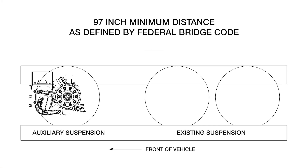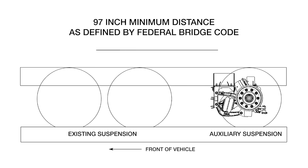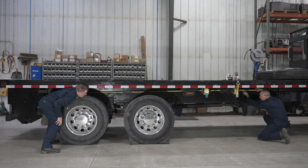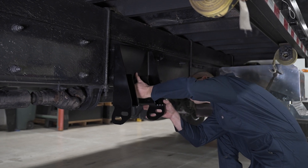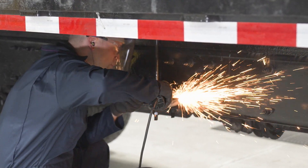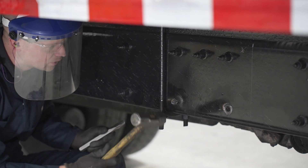For pusher configurations, the center of the axle must be 97 inches from the rear axle of the existing drive suspension. For tag configurations, the intended location must be 97 inches from the first drive axle to the existing suspension. In this demonstration, we are installing the lift axle in a pusher configuration. The front frame bracket of the lift axle must be 121 inches from the rear axle of the existing suspension. The truck's frame crossmember should also be at or near the intended front frame bracket of the lift axle.